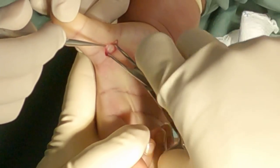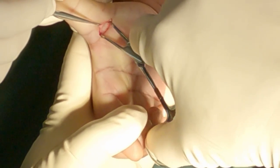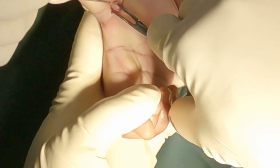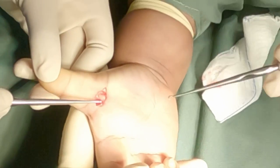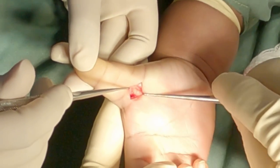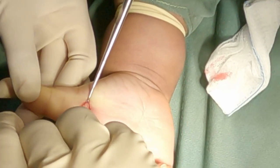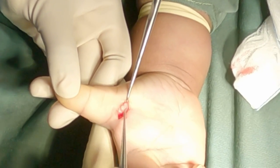Mosquito tip forceps are used to retract the subcutaneous tissues as well as the digital nerves away from the A1 pulley. Skin hooks can also be used to retract the skin and subcutaneous tissues, and to protect the digital nerves as well as the digital arteries.